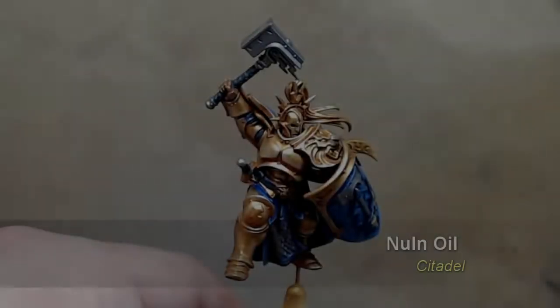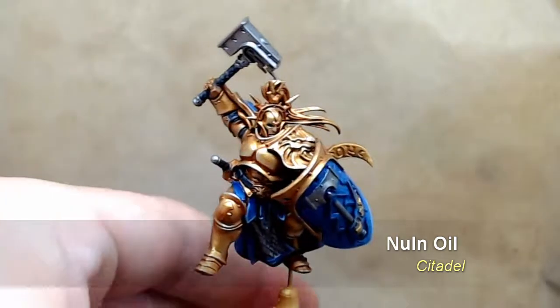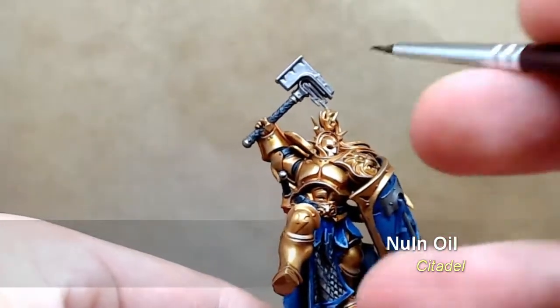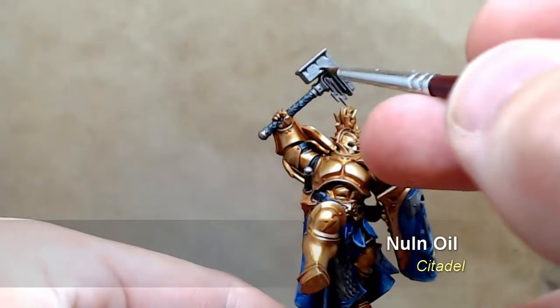Now that the base coat has been applied, it's time to go in with a non-oil wash. I start by going into the recesses just to really make sure those areas are accentuated, really drawing the paint into the recesses.